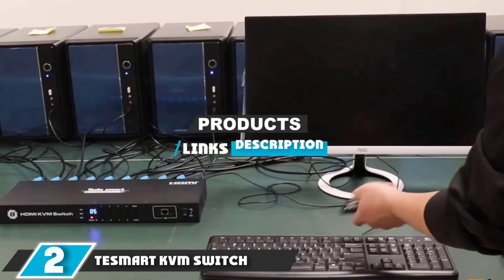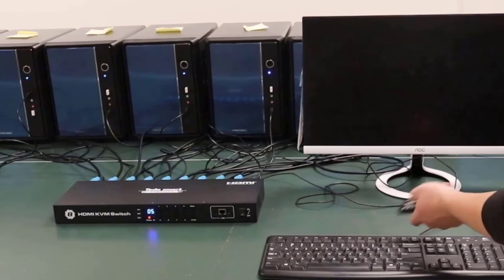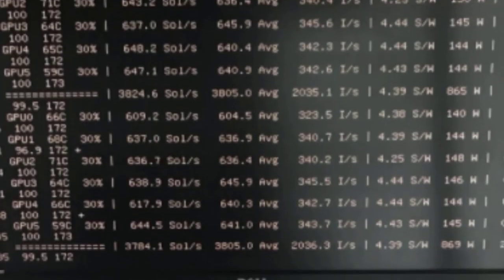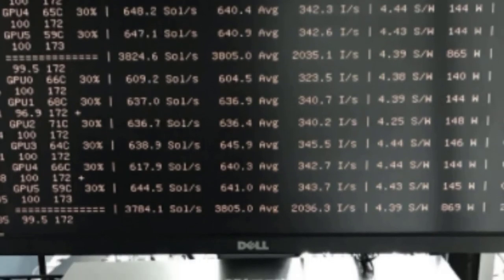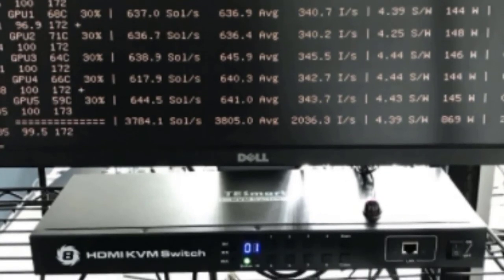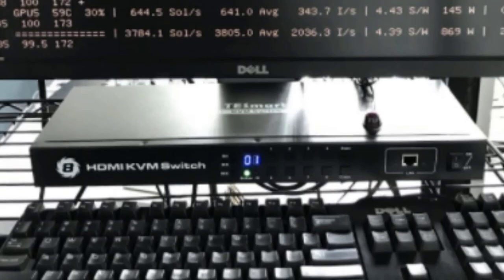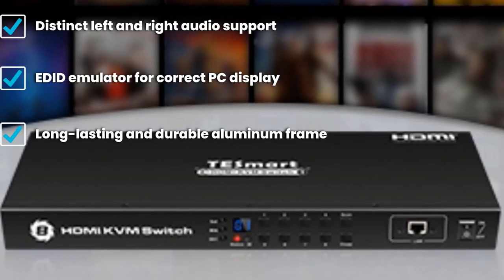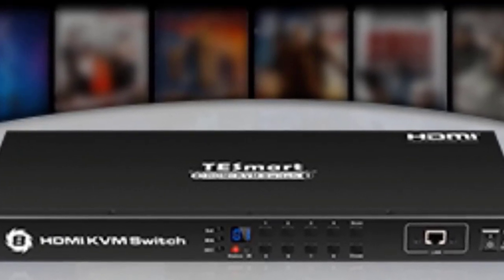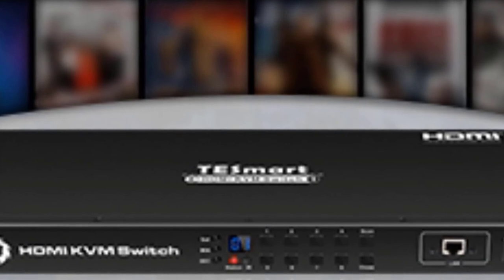Next at number two we have the TESmart KVM switch. If you want consistent high-quality resolution when switching between devices, the TESmart will be your best option. Thanks to the EDID emulator, it's 4K 60Hz capable and retains that quality between devices while adapting each PC to match your optimized display settings. This is a welcome feature, as Windows, Linux, and other OSes tend to warp or break screen space whenever anything changes. While this is primarily an HDMI KVM switch, it still supports two USB connections. There is a slight drawback in the lack of RGB and customization support — when directly connected to the switch, you'll be stuck with whatever settings you had previously.